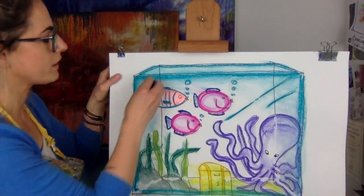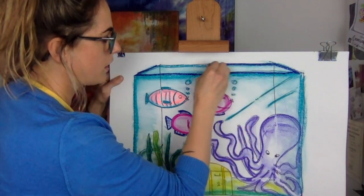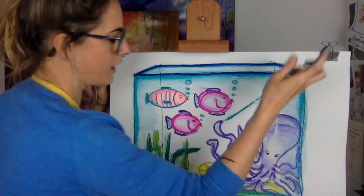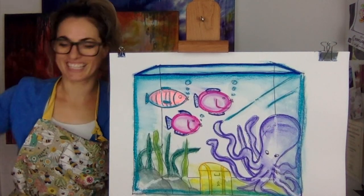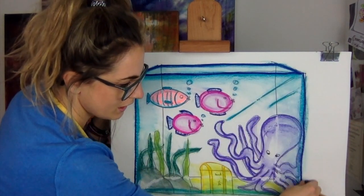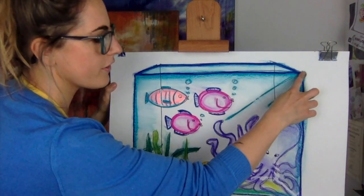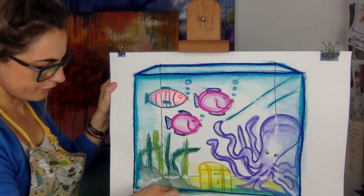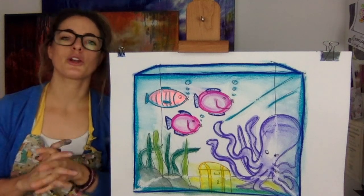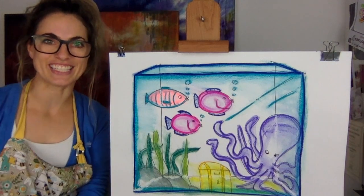I would do one tiny thing — just go around the edge a bit darker, because the edge of the glass is normally a little bit darker. Just draw around with your finger. There's my fish tank! I'm going to get a bit carried away and get a darker blue to outline it. I really like that fish tank — if I get one I may get those type of fish. Enjoy doing your fish tank, let me know how you get on. Like, subscribe and share, and I will see you tomorrow!